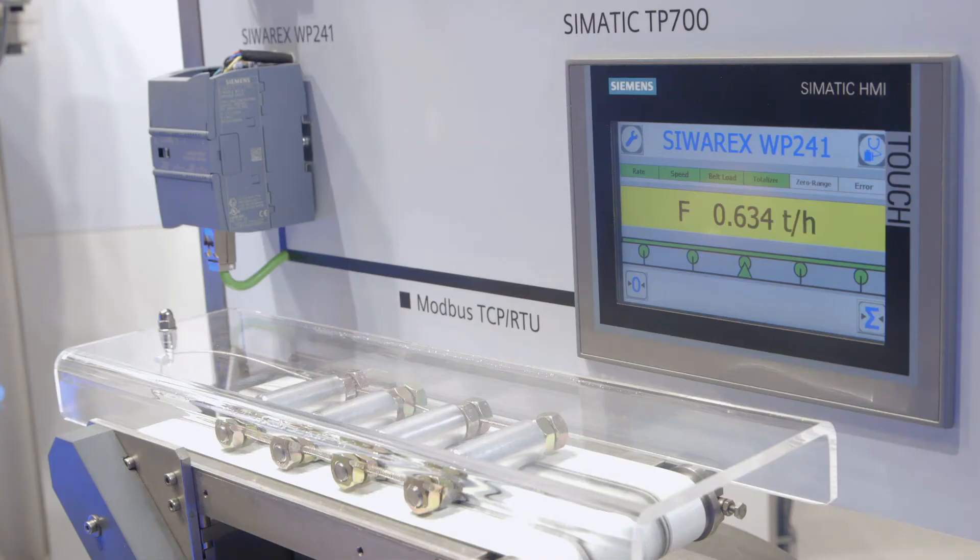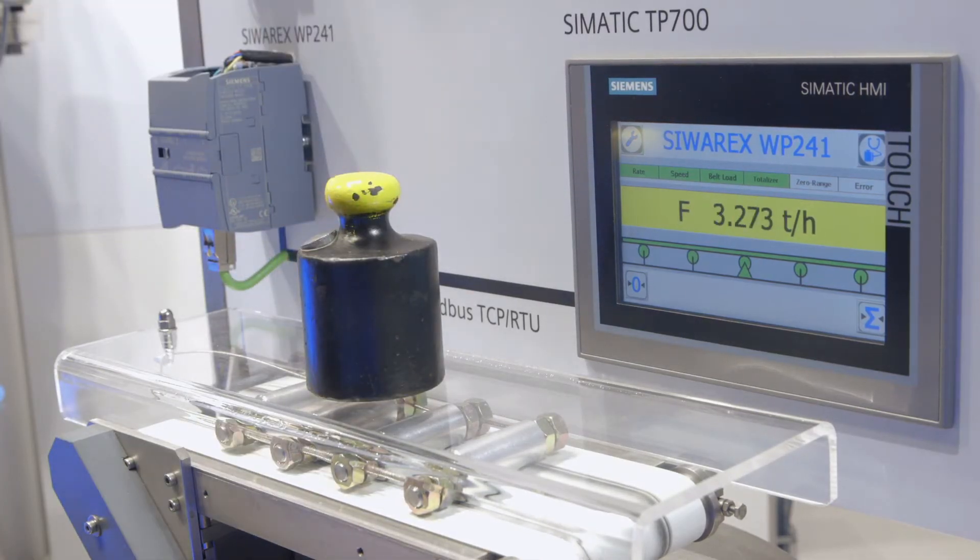Despite its low space requirements, the Siwarex WP241 offers extensive functionality and is suitable for all sectors where dynamic weighing and quantity recording are necessary. This applies to the construction materials industry, the recycling industry, and the steel and food industries. Depending on the application, the recording of quantity being delivered, monitoring of belt speed, belt load, and more can be individually adapted to the process and expanded.